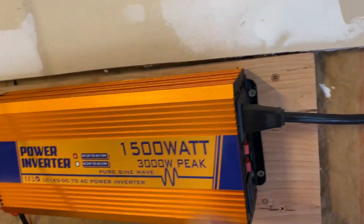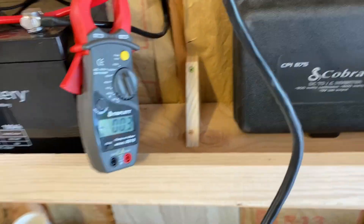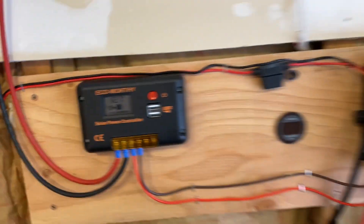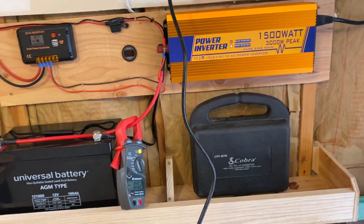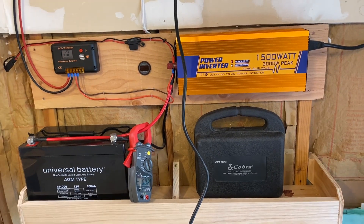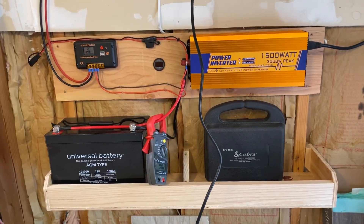That's quite a bit of current. Now it's back to charging — voltage is at 12.7 and going back up. This gives you an idea of what kind of current to expect when running a really large load. If you want to run your whole house on a system like this, you'd need multiple batteries, not just one.